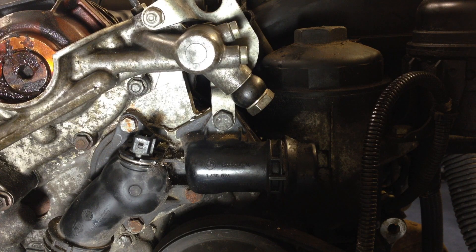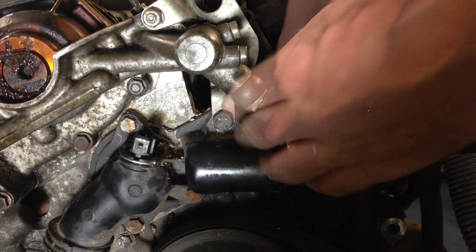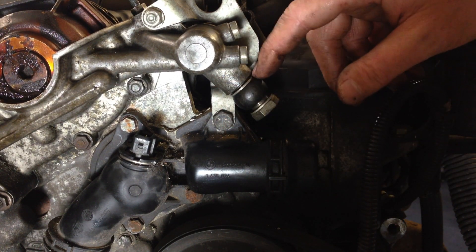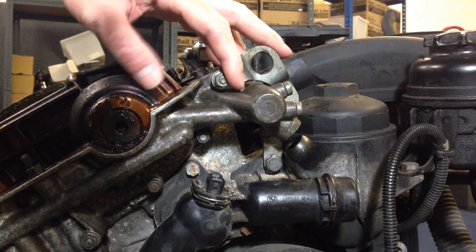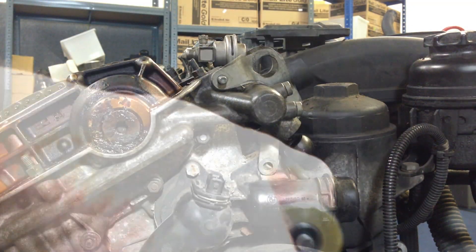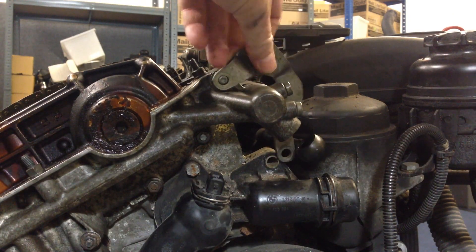Take a 19mm spanner and remove the oil hose. It's a good idea to put a towel under there just to collect any oil that might spill. On either side of the hose is a washer — just retain those and remember that for reinstallation. Remove the engine lift bracket: there's an 11mm bolt at the top and a 13mm bolt at the bottom. Make sure to retain the washer, then wiggle this bracket out of position.